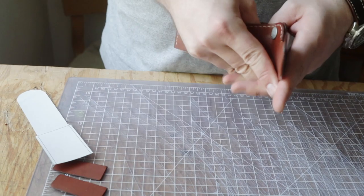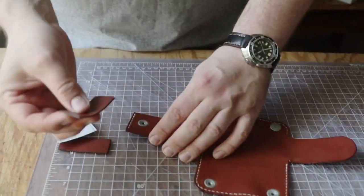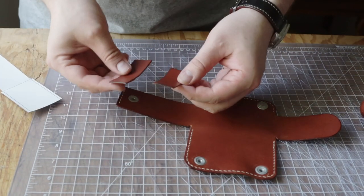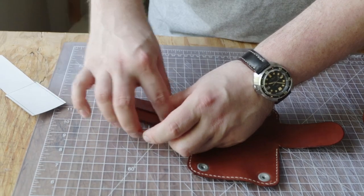The next thing we need to do is sew in our little gussets. We're going to take this per the pattern — glue one here and one here, and then stitch down here first.